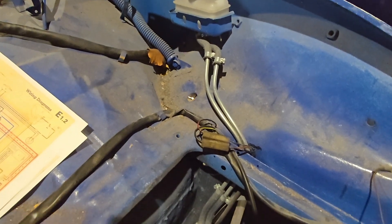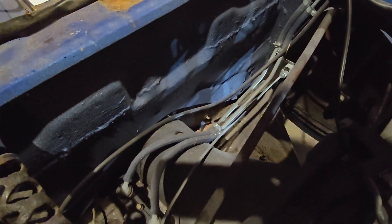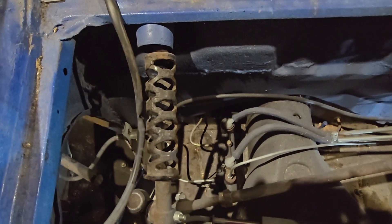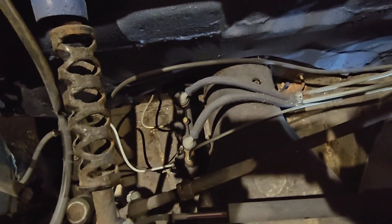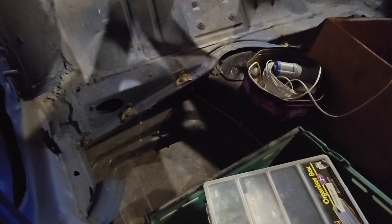As a starting point, this is where we are. We have a remote reservoir with two lines for the two separate brake circuits that goes into the master cylinder which is attached behind the pedal. Each of the circuits has hard lines coming out of there. The front circuit comes out of the side of the master cylinder nearest the front of the car. The rear goes through the hole in the bulkhead along the side of the tunnel.